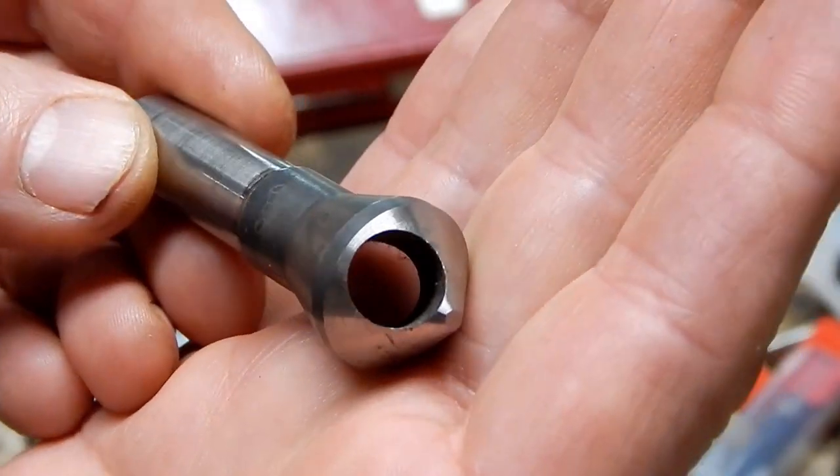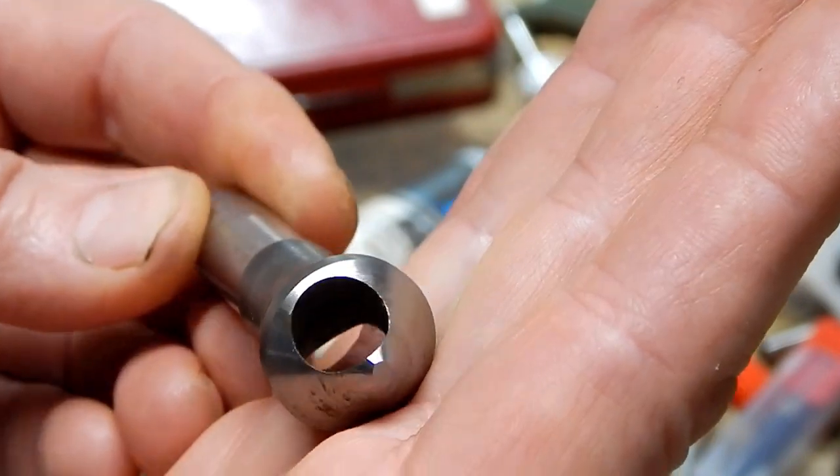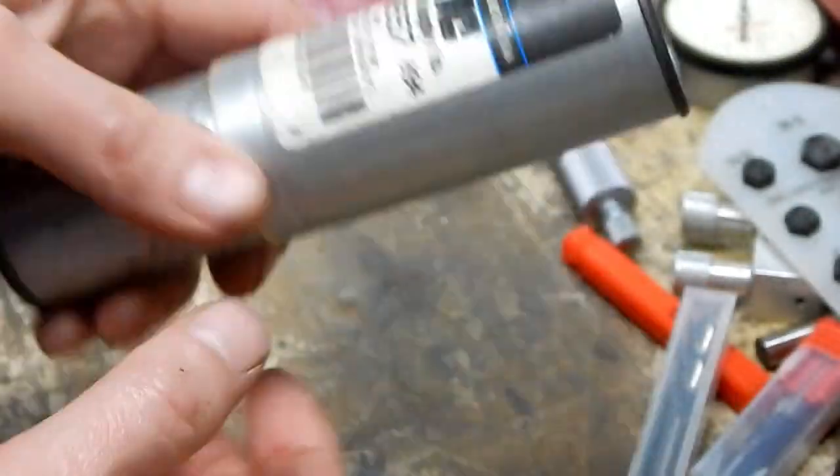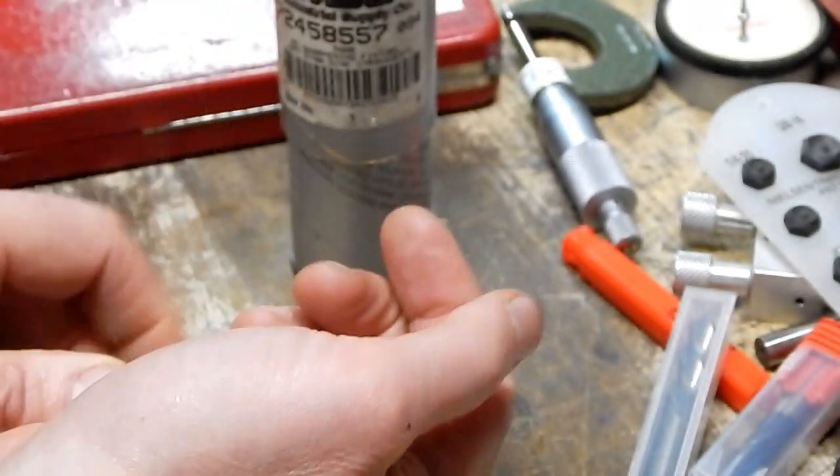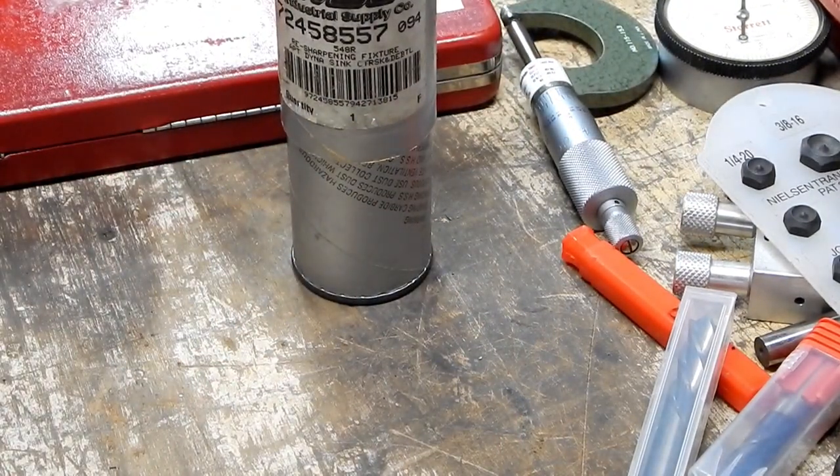So you can imagine the challenges in trying to sharpen something like that. Apparently that's what this fixture is supposed to help you do. I just thought I'd show them in case somebody was wondering what the hell zero-flute countersinks are.